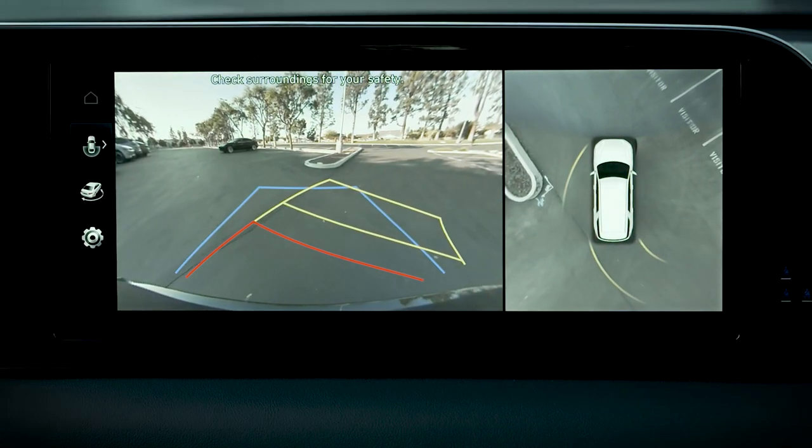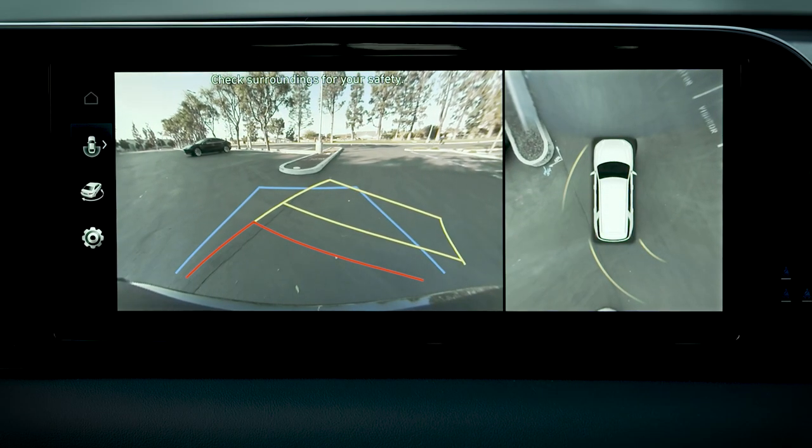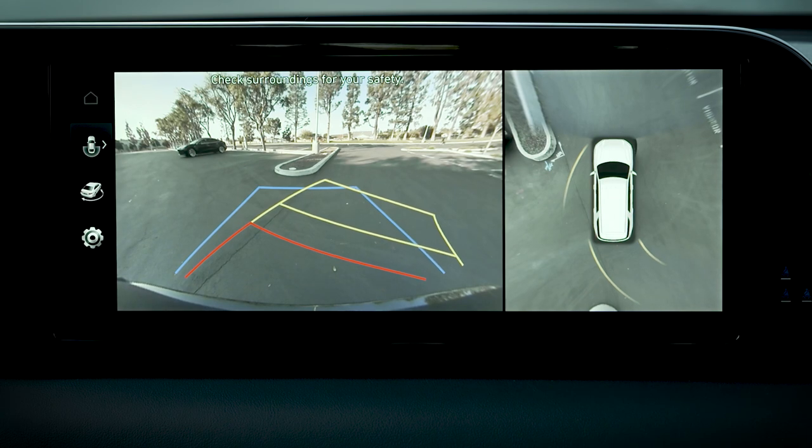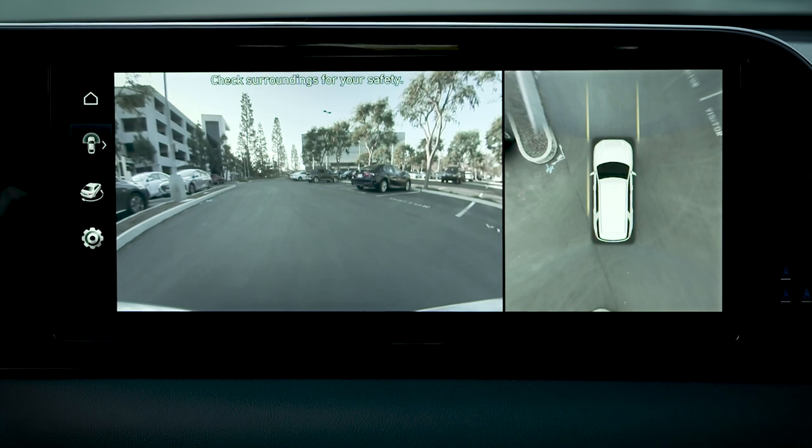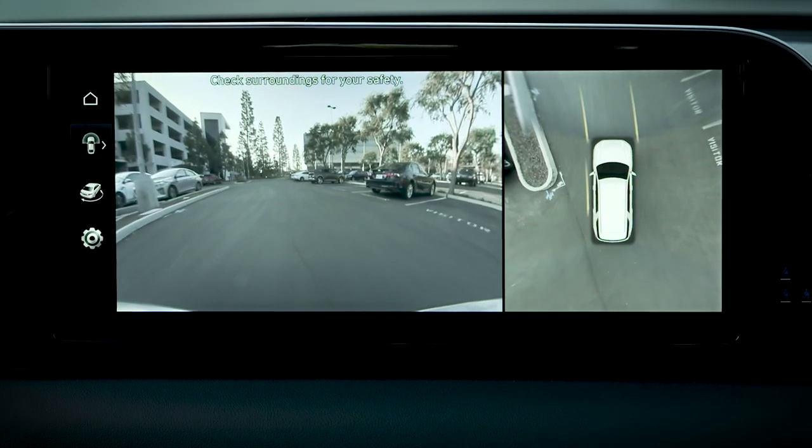Some models are equipped with an extended rear view monitor feature. To assist in parking, this allows the image to remain on the screen when the vehicle is shifted from reverse to drive and speeds remain below 6 miles per hour.